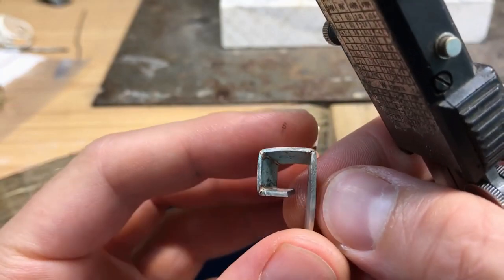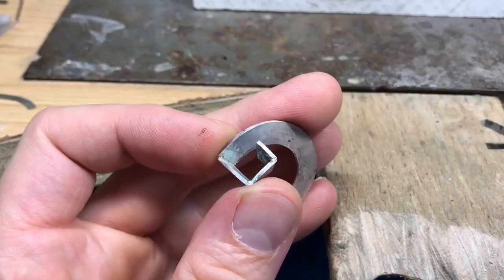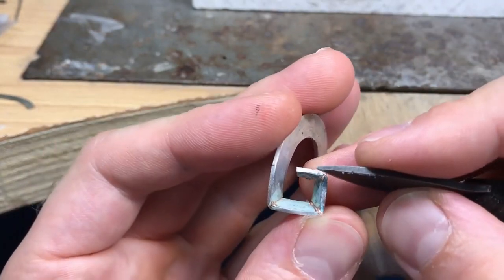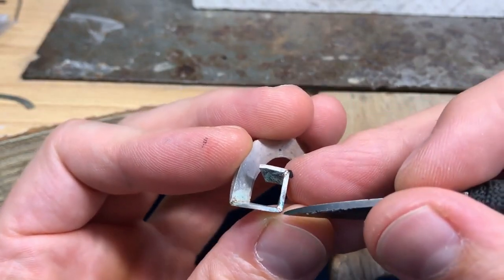I just marked my collet and I was about to cut it. The last corner I always check more than the others because if you get it wrong — trying to replicate that corner — it's really obvious. You end up with a sort of trapezoid rather than a square or rectangle.